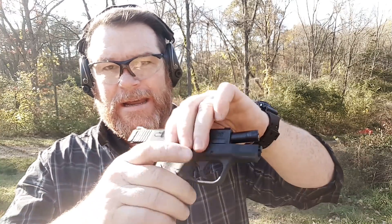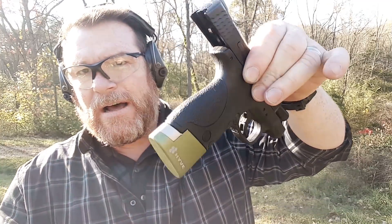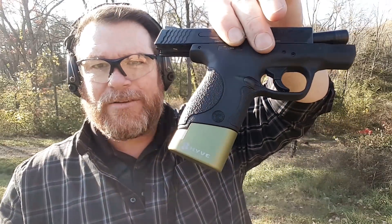Alright guys, Codaboy32 here, check it out. This is kind of a mail call in a different way. These guys right here are Hive extensions for the Smith & Wesson M&P Shield — a really cool little deal. They allow you to extend that mag out to 10 rounds, and the nice thing about it is it creates a seamless extension of that grip, if you can see right there. Absolutely awesome.